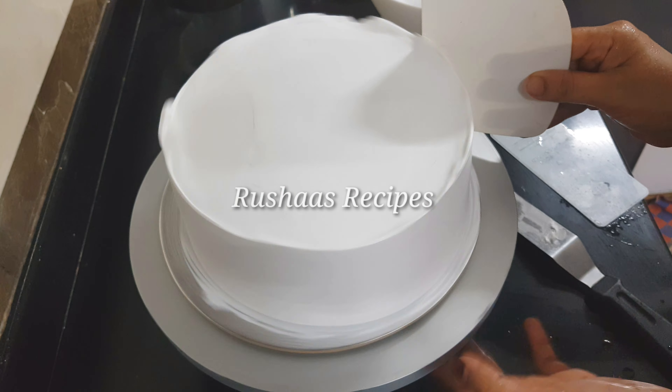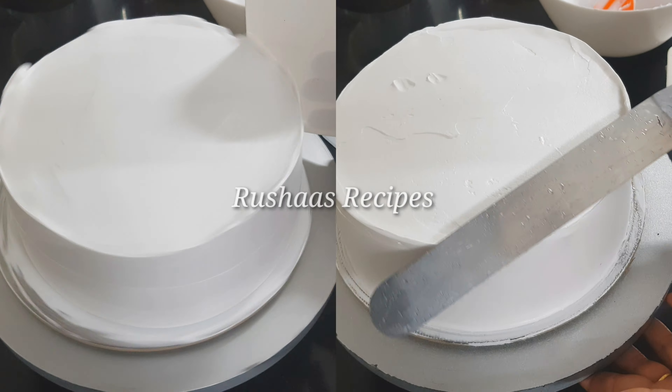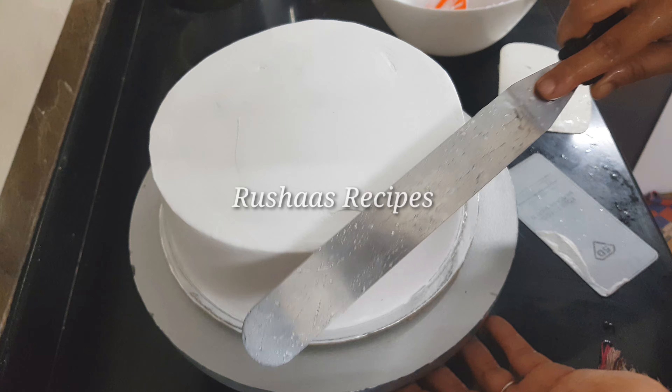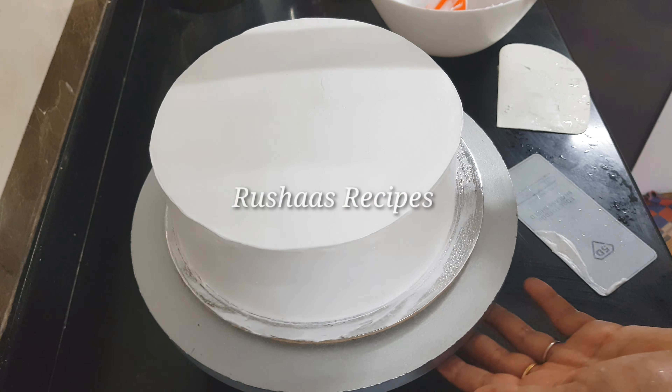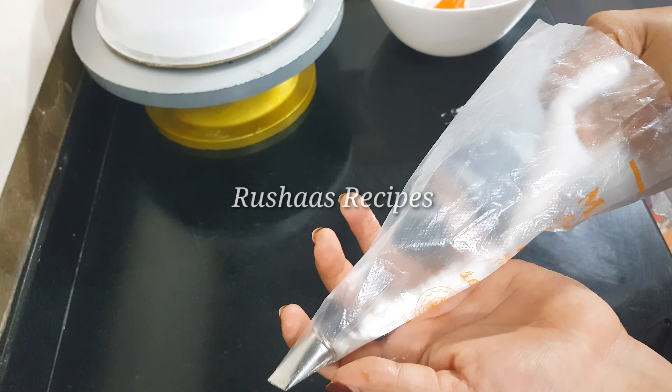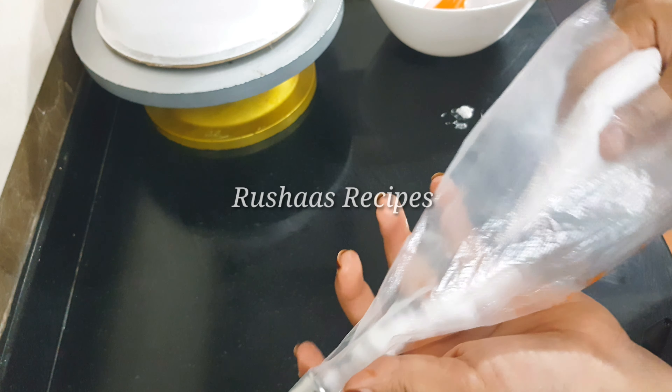I will make the fillings with dark chocolate. I will cut the chocolate, then make the crumb coat and finish with white cream.